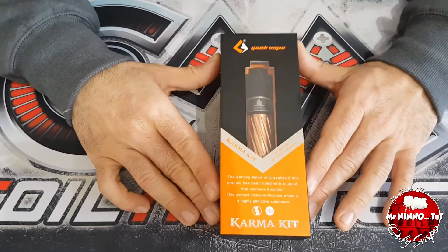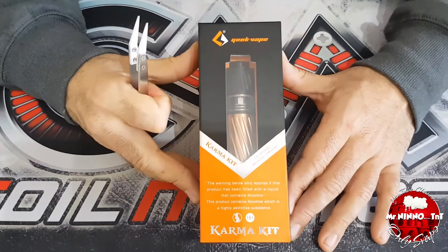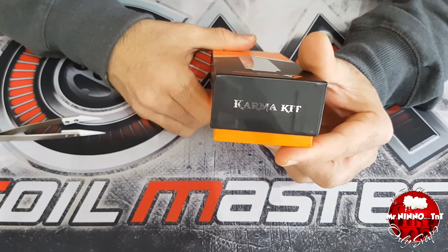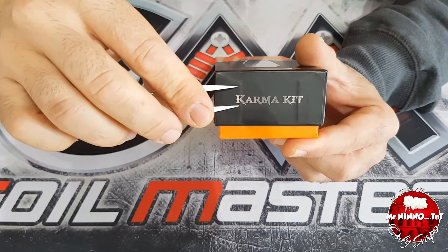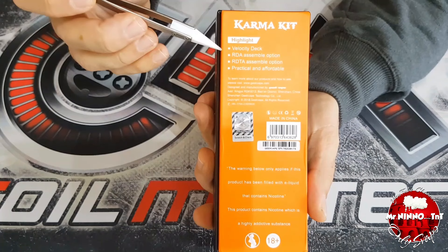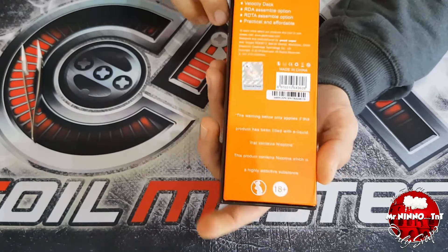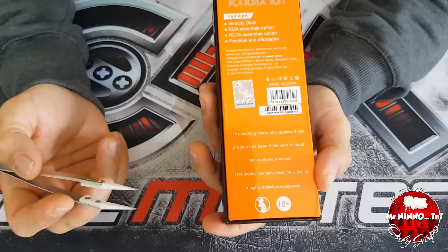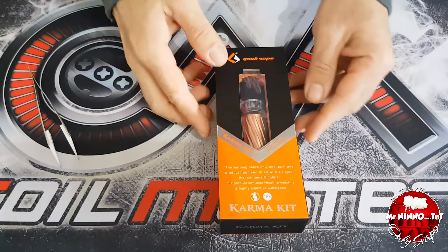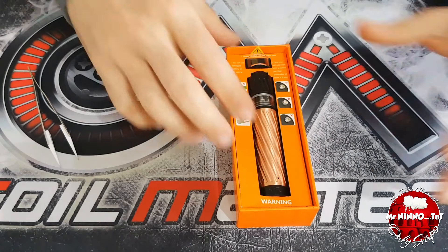Il Karma Kit arriva nella sua confezione dove nella parte frontale c'è la visione del tubo con l'atomizzatore montato sopra. Ai lati il marchio Geek Vape, nella parte più stretta il nome del prodotto Karma Kit, e nella parte posteriore deck stile velocity, RDA e RDTA, con la praticità e versatilità della build. Presente anche il codice di autenticità gratta e vinci.